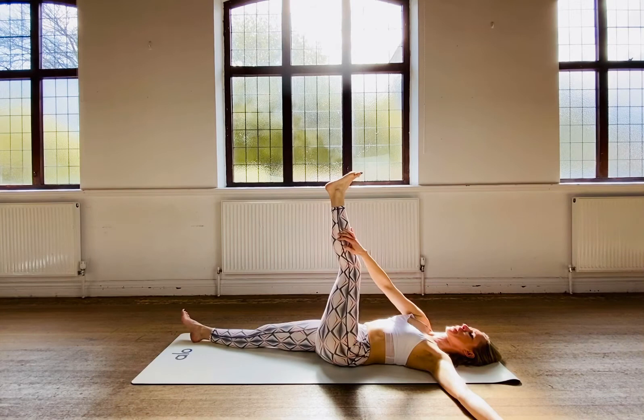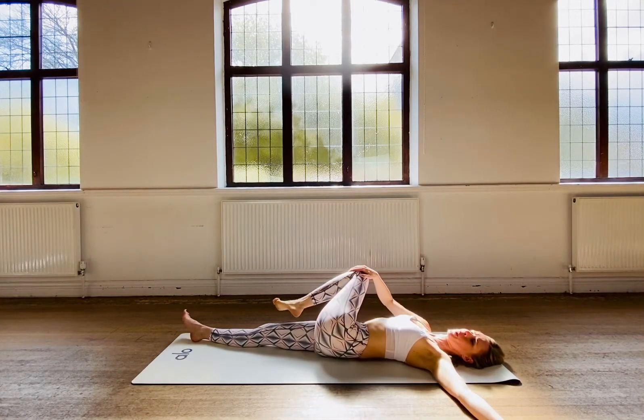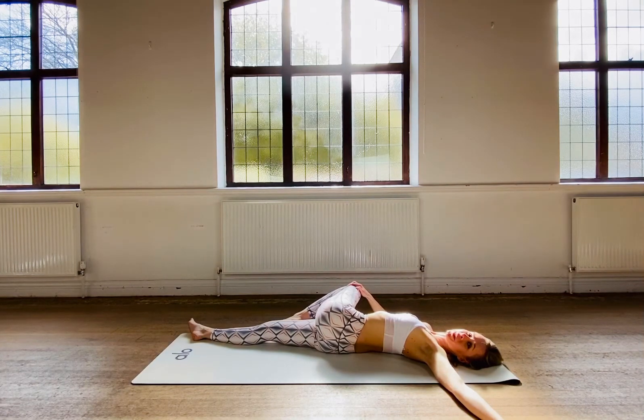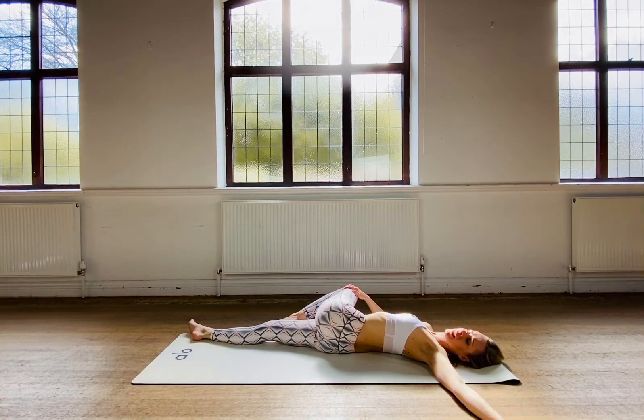Bring the leg back, bend the knee, and this time move the knee across and twist. You're going to be twisting to the extent that feels right for you — it's a very tricky position for some, so I'd like you to be very gentle and aware, slowly moving into your stretches so you're not over-stretching. Ease into your stretches with each exhale.